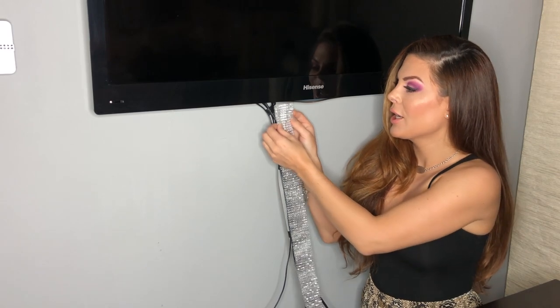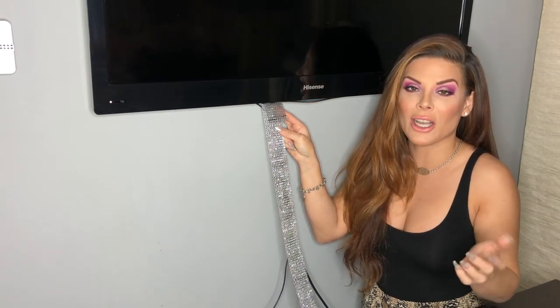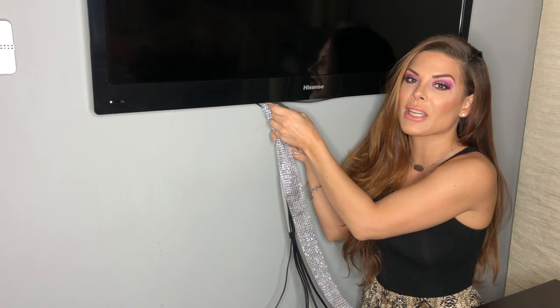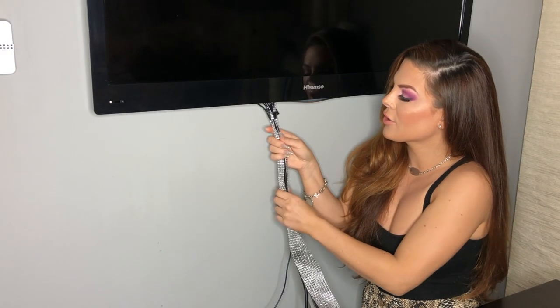Next, grab your sparkly ribbon and make sure you have enough to go a little up and behind. Measure for a little bit extra — you can always cut it off later. You don't want to fall short, because then you'd have to piece it together. Leave extra on both top and bottom. I'll take some electrical tape to hold it in place temporarily, which I can remove later. I'll also show you a second TV with only two cords, and my sconces next to my bed where I'll demonstrate a third option for concealing cords.